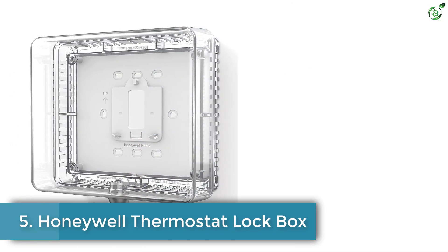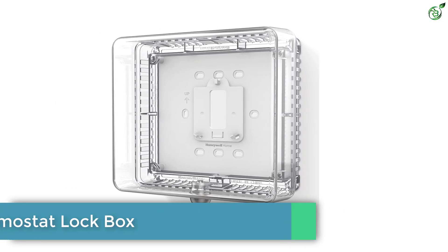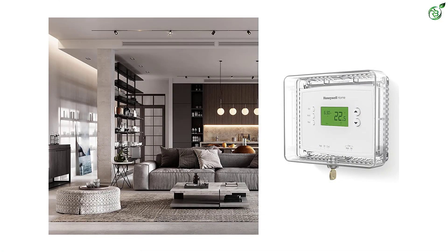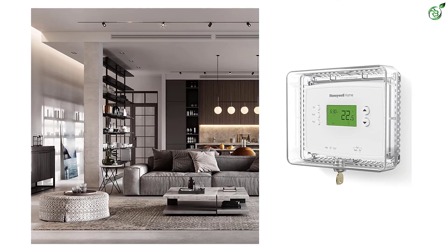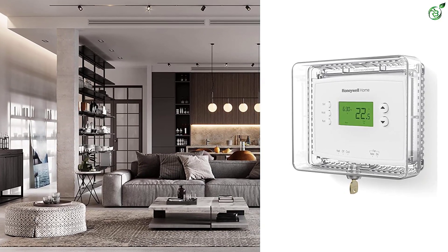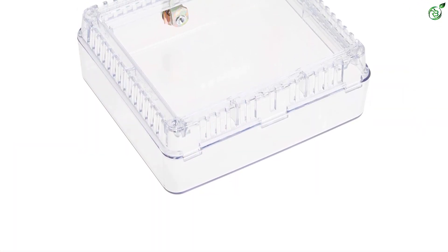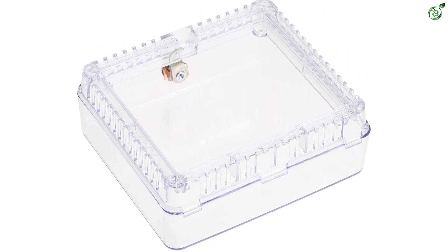Number 5: Honeywell Thermostat Lockbox. This is a medium-sized thermostat protector which protects the device from being damaged due to temperature with its cooling and heating options. This thermostat lockbox features a lock and key entry which prevents any unauthorized authority from tampering with the thermostat. The sturdy lock and key entry also increases the versatility of the casing. The protector is UV resistant and chemical resistant, which increases the durability of the product.